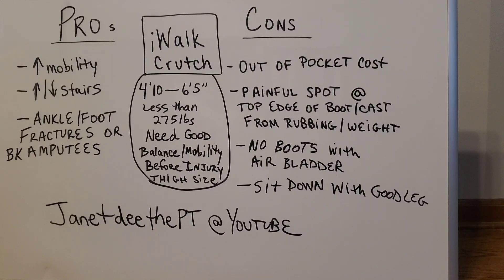The pros of having the iWalk are that you can move around a lot easier, you can go up and down the stairs, it's great if you have a cast or a cam boot, and it's even great for below-the-knee amputees.